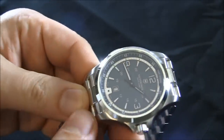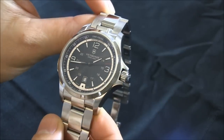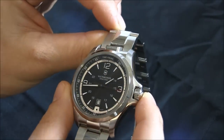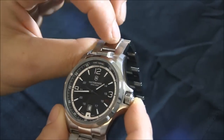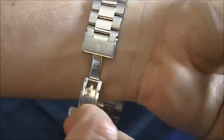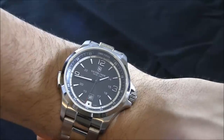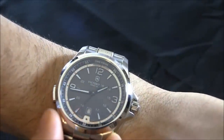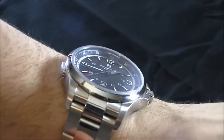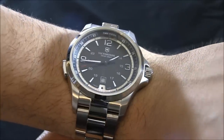There are a couple of functions this watch has. Just the watch itself is, I think, 42 millimeters wide, maybe 43 millimeters wide. Just an attractive-looking Swiss quartz Swiss Army watch. A nice, conservative watch. It has military time indicators, the date, and I like that there are applied hour markers with lume.